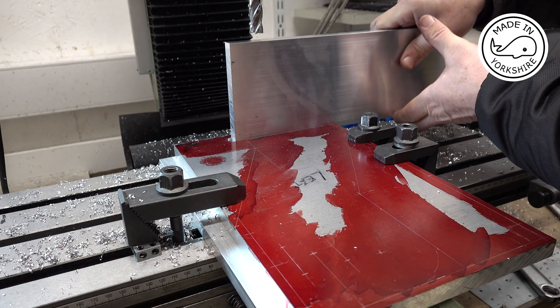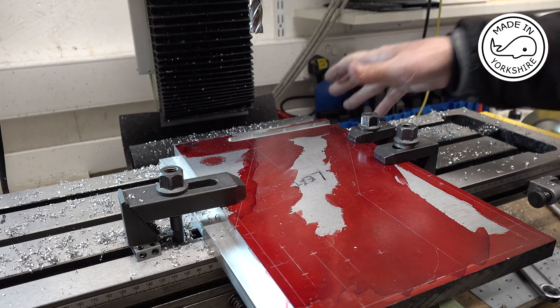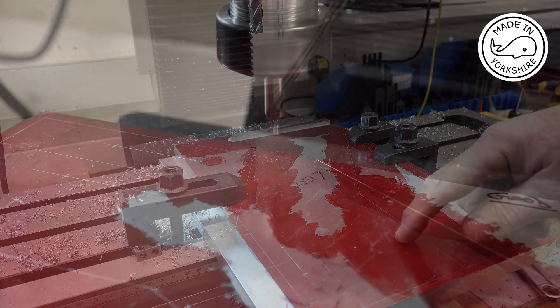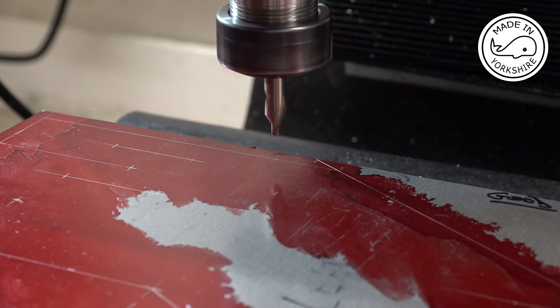That looks like a good fit. So what I'll do is I'll take it off the table, clean the table up, then I'll reclamp it so I can start machining this area here. Now it's just a matter of centre drilling in the various locations and then drilling and tapping the holes.